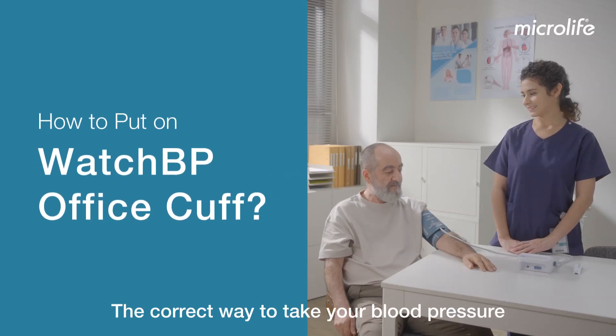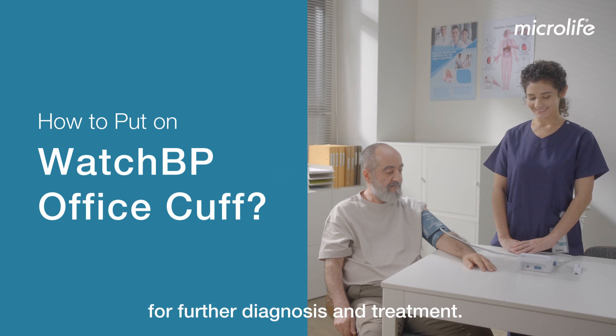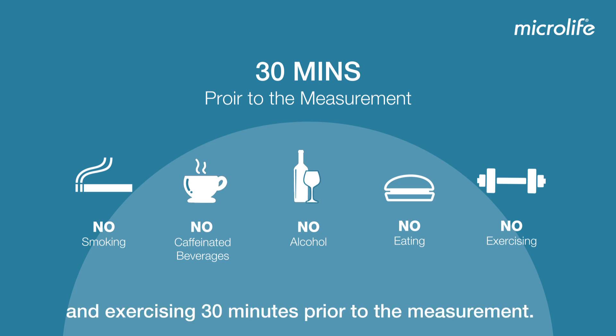The correct way to take your blood pressure is the key to getting an accurate reading for further diagnosis and treatment. Avoid smoking, drinking caffeinated beverages, alcohol, eating, and exercising 30 minutes prior to the measurement.